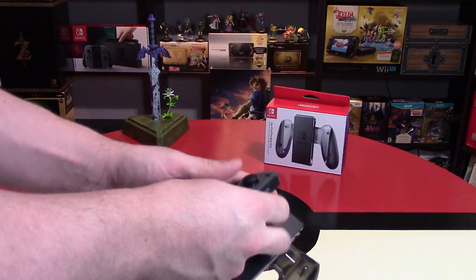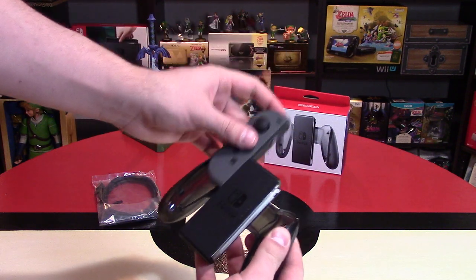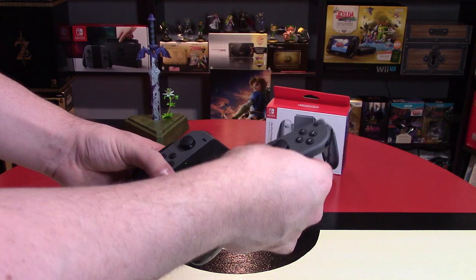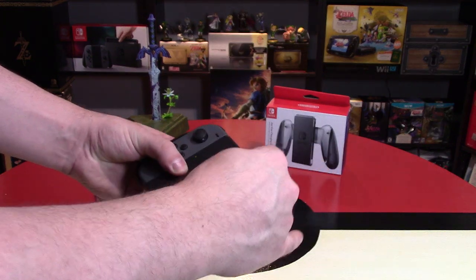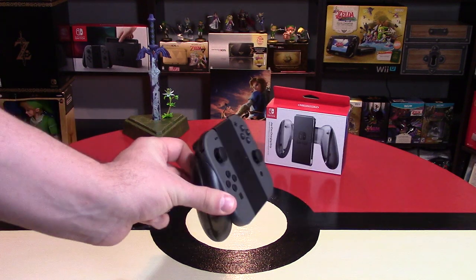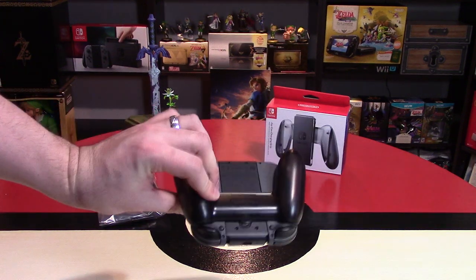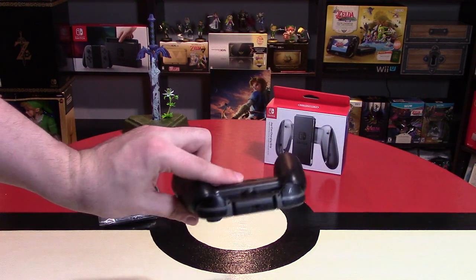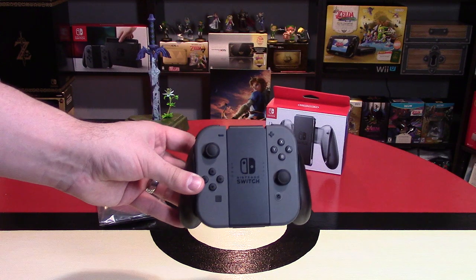Let's put the Joy-Cons in. These are usually really easy to get in and out of, as opposed to the wrist straps, which are really difficult. You can see the handles are still a little bit transparent, but these go in and out really easily. So while they're connected to this, as long as this is charged — because it does have a little battery pack in it — this will charge your Joy-Cons while you're gaming.